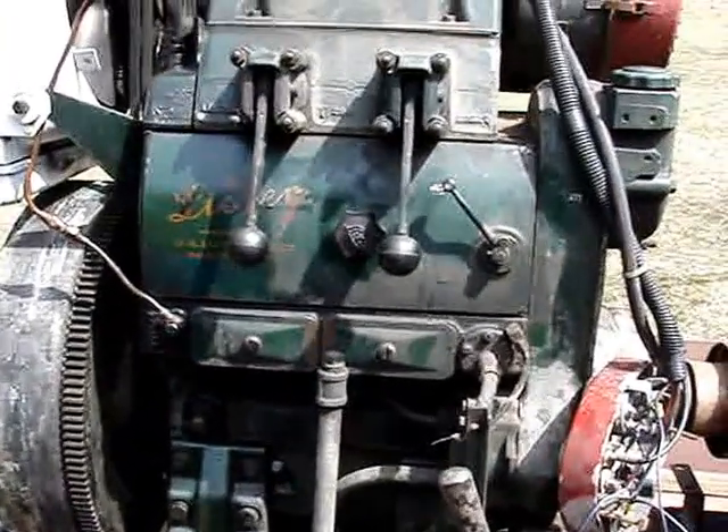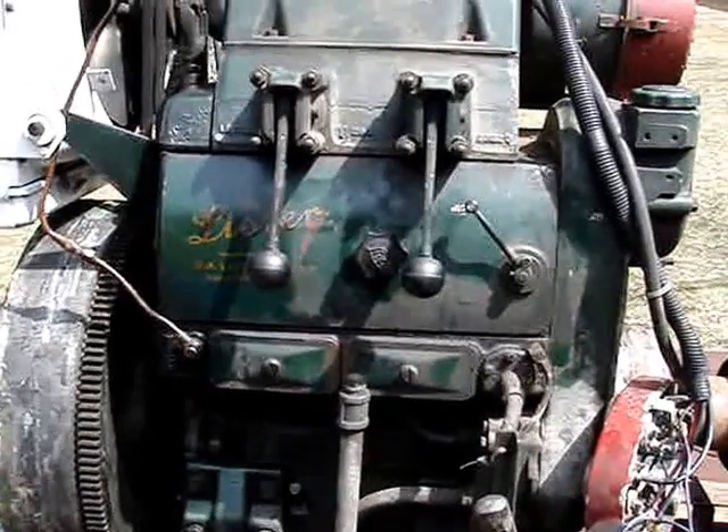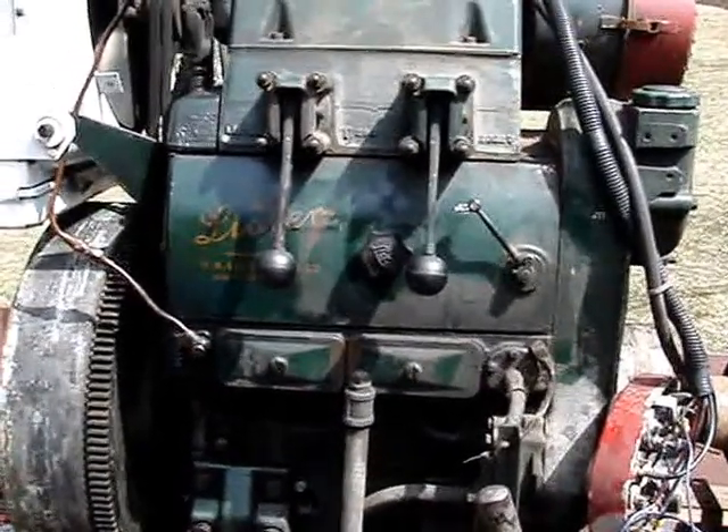The engine itself weighs about 1,300 pounds and puts out 16 horsepower at 1,500 RPM.